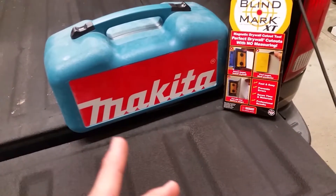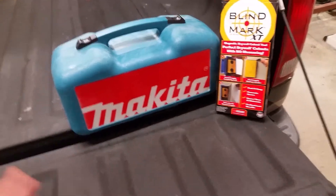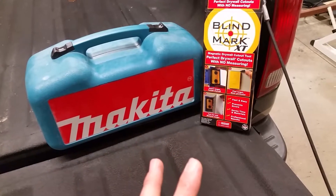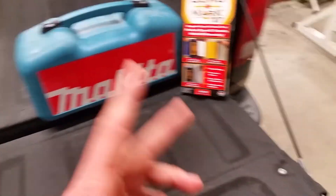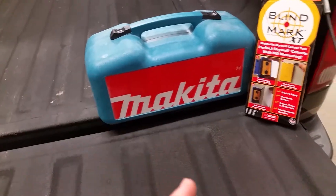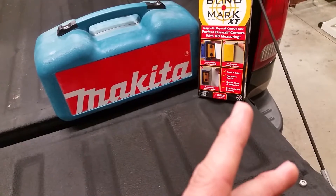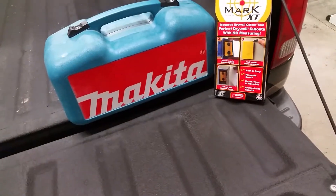Even if you've got just a small project, it wouldn't be too bad, but having these two things easily saved me hours and lots of money. Being able to make good cuts for notching out outlets, switches, trim, doorways — those types of tricky things — with these two tools means you don't screw up a sheet or have to recut. So much time saved, it's unreal.